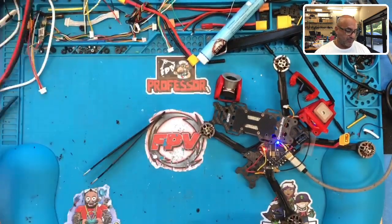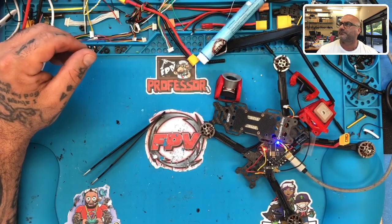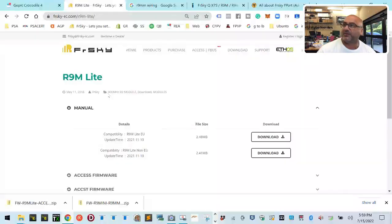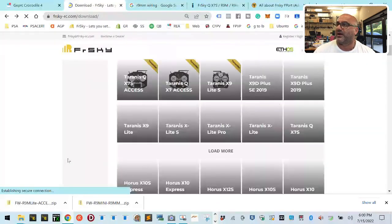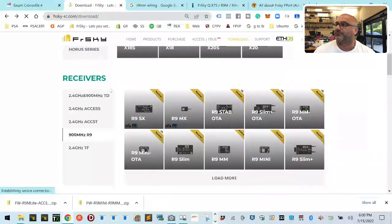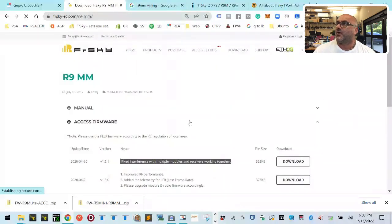The question is: what were the settings? I'll show you so that anybody trying to do F-port can follow along. First, I did my updates to my R9M light module - this was going in and out so I did the Access update to v1.3.0. Then I did the update on the receiver - the R9MM - using the Access software update, which was version 1.31.